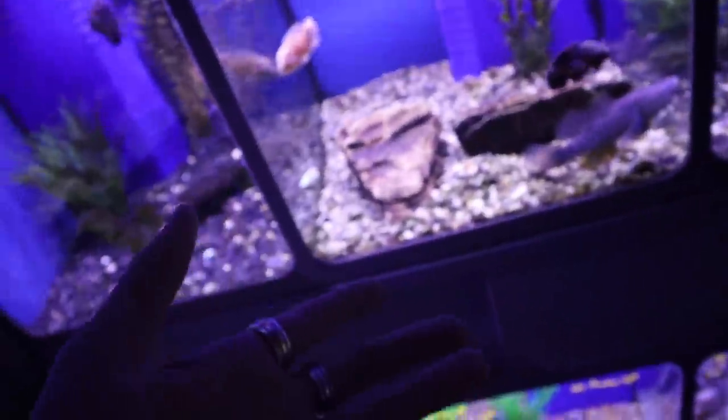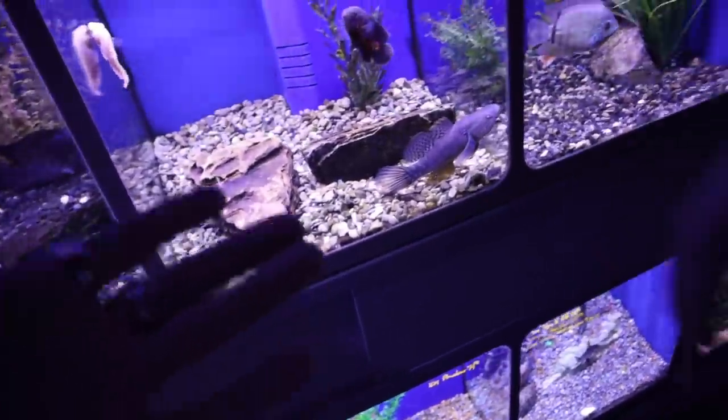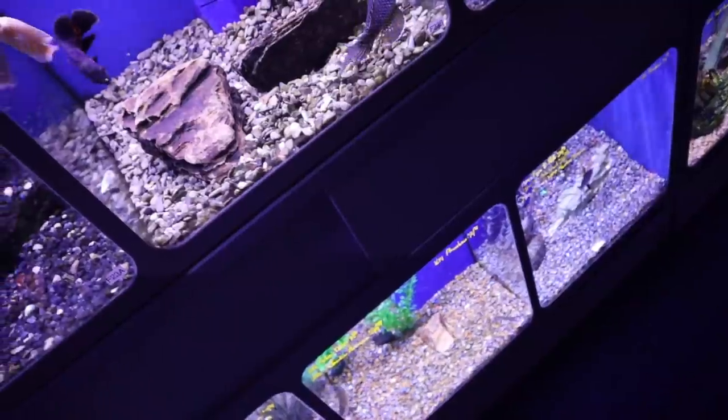Alright boys and girls, I bought a— Hi, kids. I bought a weird fish today. What the heck is this? Is it like vicious, like a water cow? A mole. It looks mean. I want it.